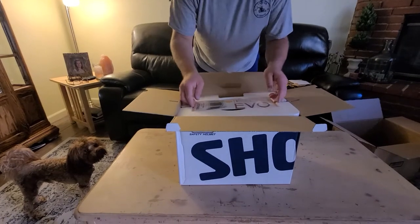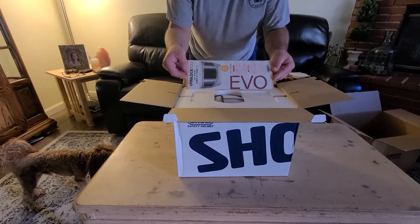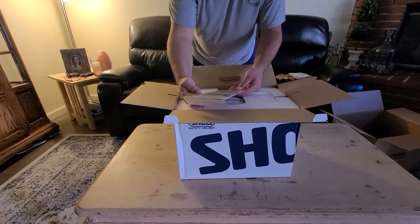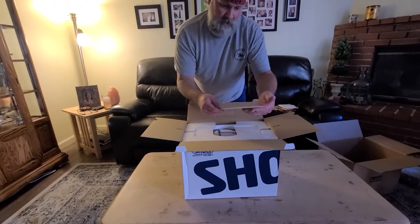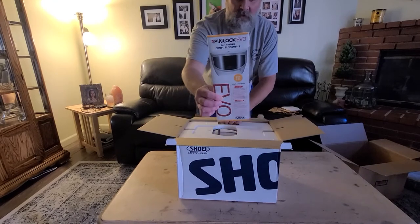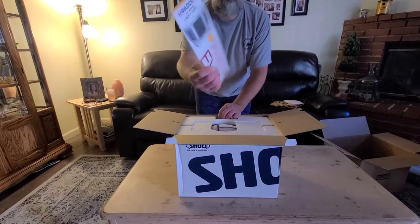So it comes with an Evo Pinlock for Shoei, which is nice. And this looks like it might be a photochromic shield — it looks dark. I'm not sure if that's just in the picture, if it's actually tinted, or if it tints with the sun. I will let you know in another video when I wear it.